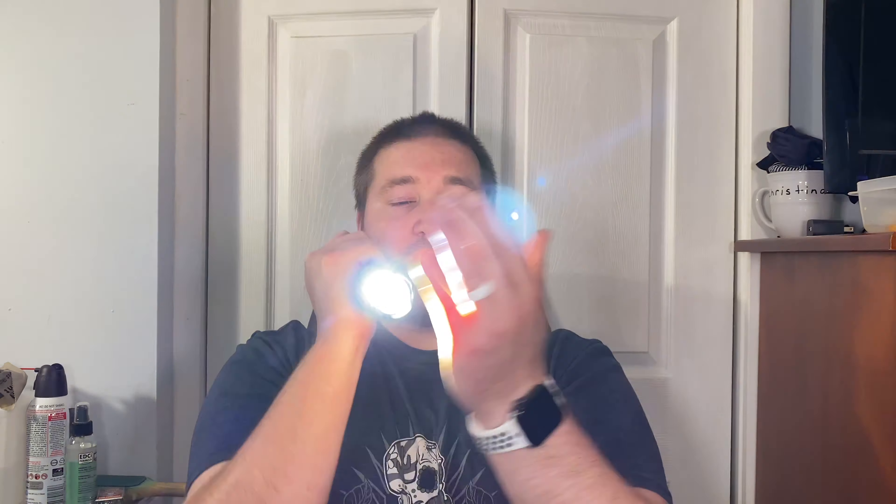And then you have a strobe - oh, you can change it! If you hold this down and then click that one it changes the mode. Now it's a different kind of strobe. It's got some crazy functionality. Hold down to turn off. I don't know what I'm doing guys, but it's crazy.